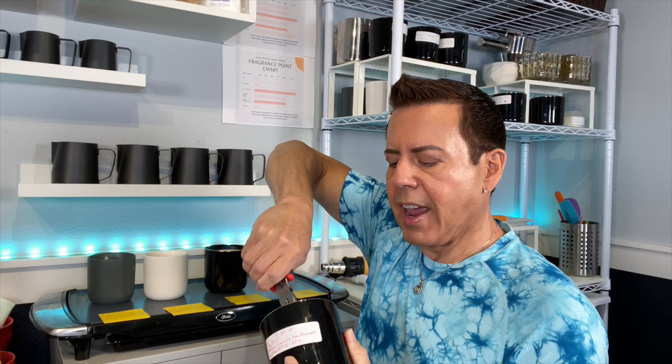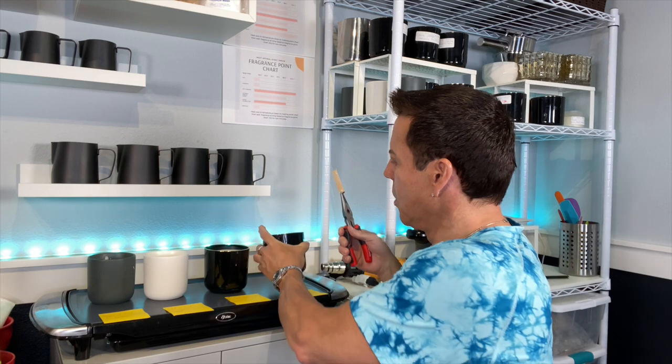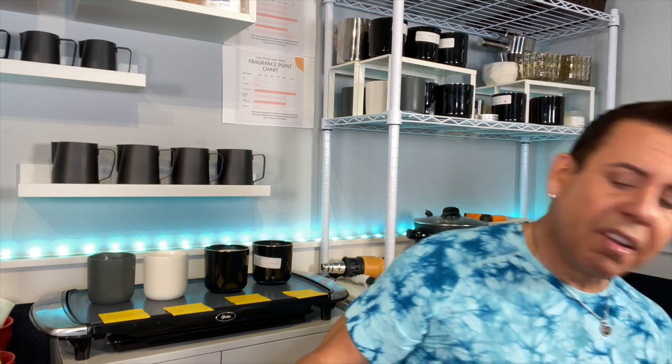Fragrance is very personal — it's like buying perfume. What I like, you might not like. You just have to try and find whatever you like. Don't go by what other people use; go by your own taste and intuition. It's just a guideline — everybody has different tastes.